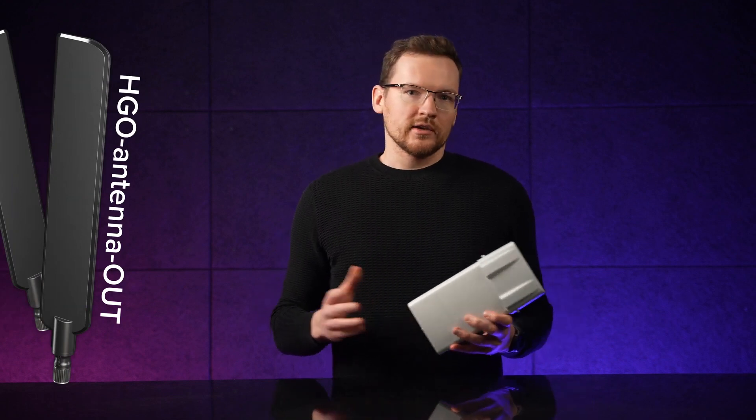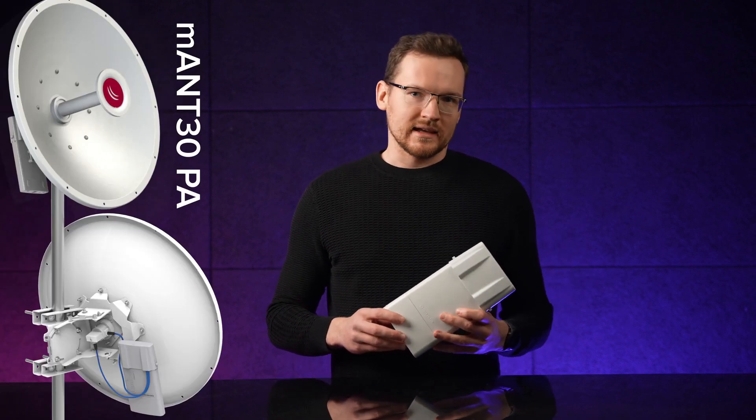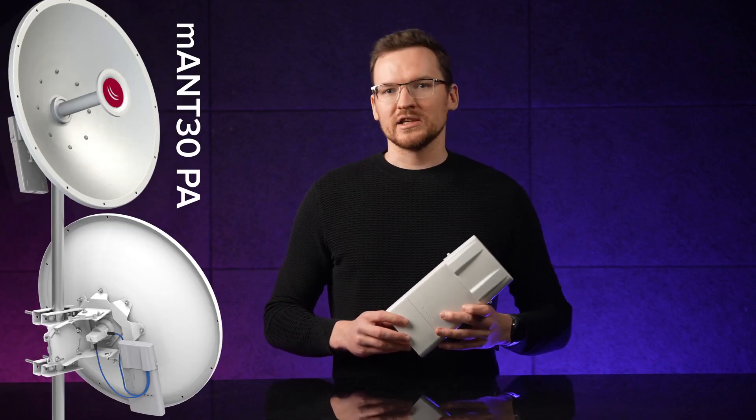Either way, you can grab our HDL antenna and get yourself an excellent omnidirectional AP, or try the MANT30PA antenna to create a powerful long-range point-to-point link.